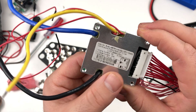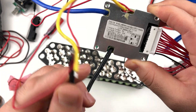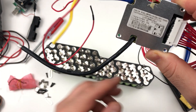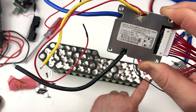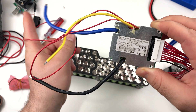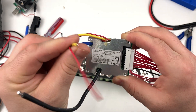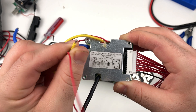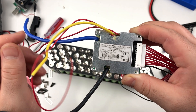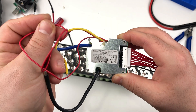This is the BMS I will be using — it's rated for 20 amps. The black wire is the B-, that's the negative one that needs to be soldered on the negative terminal of the battery pack. The blue wire is the P-, which is the discharge negative. The yellow cable is the C-, which is the charging negative cable. The two red wires are the on/off switch for the BMS.